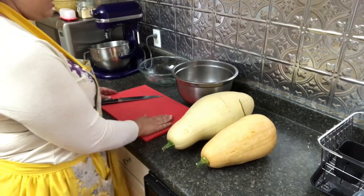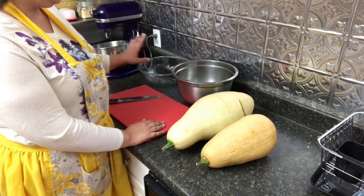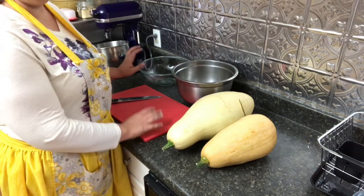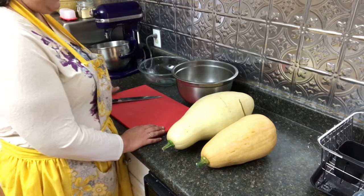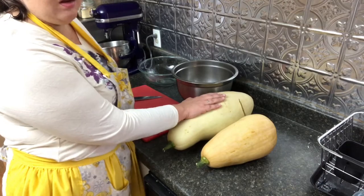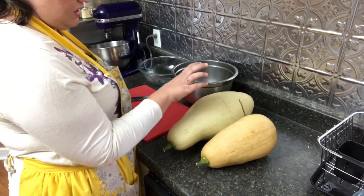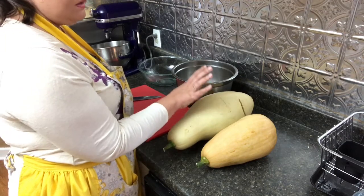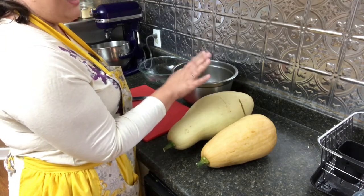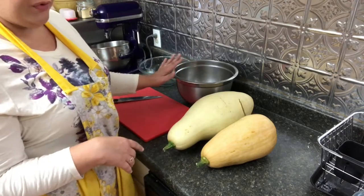I have my cutting board out, my knife, and I've got two bowls. One is going to be for the squash, and one's going to be for the peels, seeds, and all that stuff because it's going to go in our compost pile. From what I understand, you can use the same method on pumpkin if you're going to do pumpkin. What I'm going to do is just cut this, peel it, deseed it, cut it up into about one-inch cubes, and throw it in this bowl for right now.